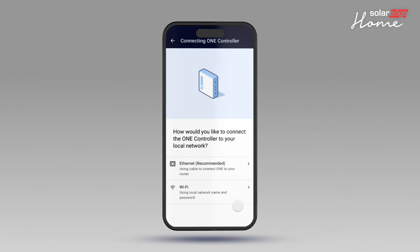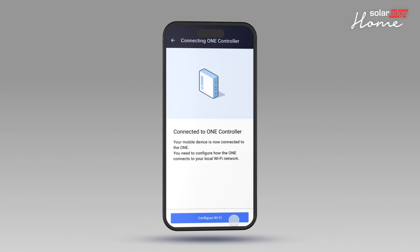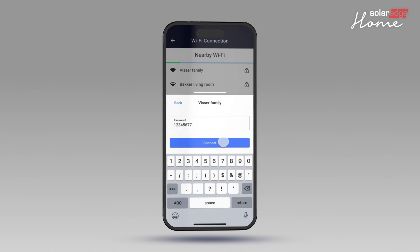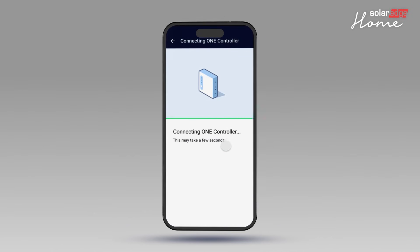Select the internet connection mode, either Ethernet or Wi-Fi. In this video we will show the Wi-Fi option. Tap Configure Wi-Fi, select the relevant network, enter the password and tap Connect. The OneController is now ready to use. Tap Done.